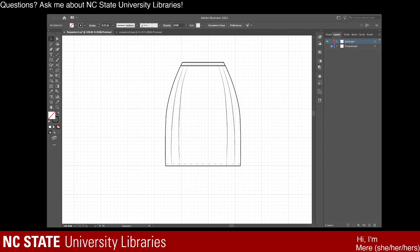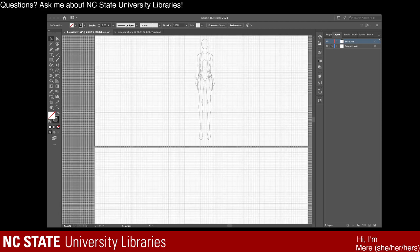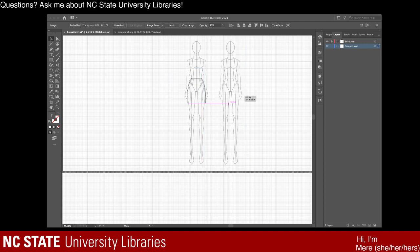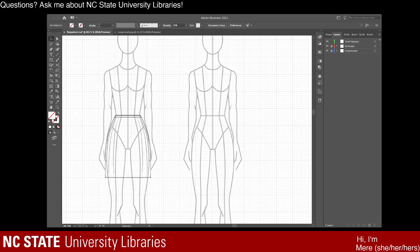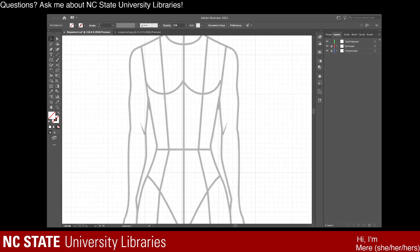I'm going to lock the skirt layer and go to the croquis layer. I'll unlock the croquis layer, select my individual croquis, copy and paste her, and move her beside the other croquis. Make sure she's even. Now I'm going to work on the top portion - I'll relock the croquis layer and go to the bottom of my layers tab to create a new layer. I'm going to title this 'tank top layer'. Now we're going to work on the tank top portion. This should be pretty easy, fairly simple. We may be using that ruching brush again. A tank top is something I've never actually done in Illustrator before, so we'll see how this works.